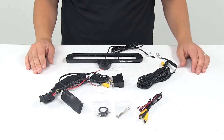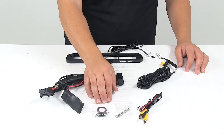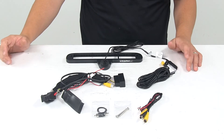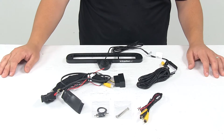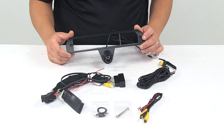It comes with all the necessary wiring for the installation, including some mounting hardware, a connector for your wiring, and all the necessary wiring to get everything hooked up. It is a plug and play installation, so it's very simple to get hooked up and in place and to be able to use it right away.